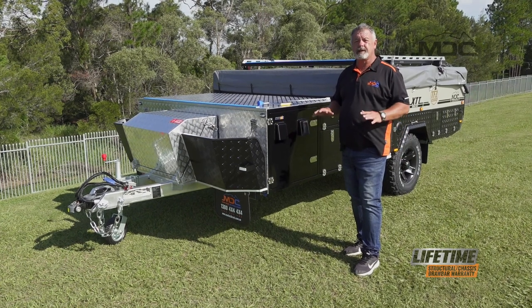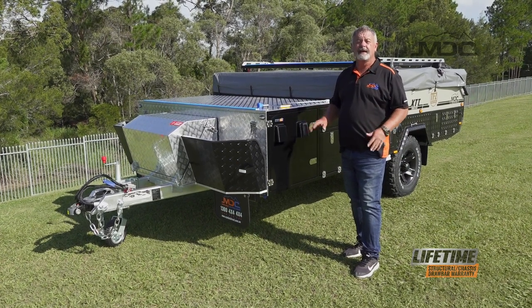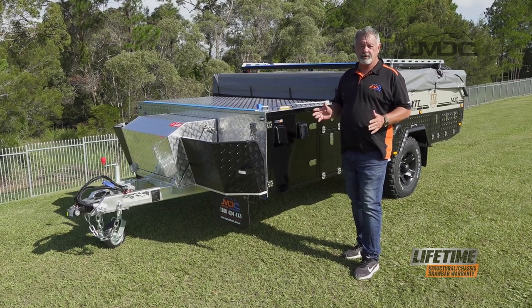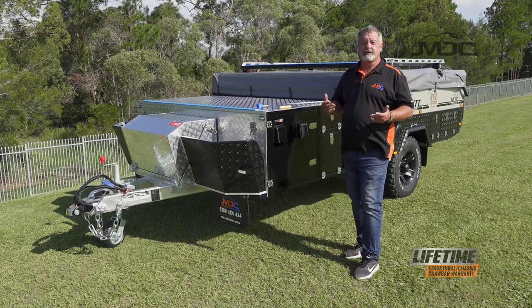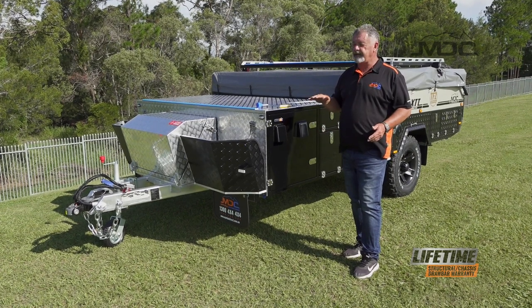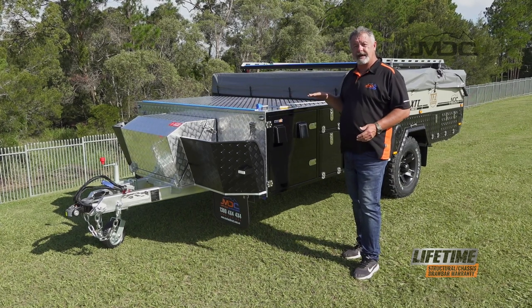The first thing you want to do is find a good level spot to set up the trailer. If there's a bit of an incline or any hill at all, what you'll need to do is chock the wheels so it can't move. Apply the handbrake, uncouple it from the vehicle, then use the jockey wheel to get it level in a front to back aspect.